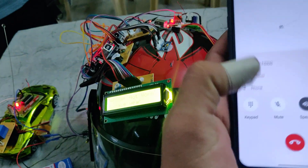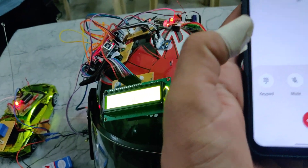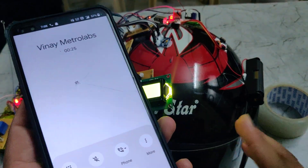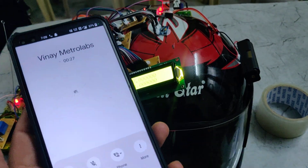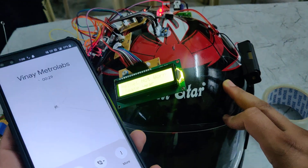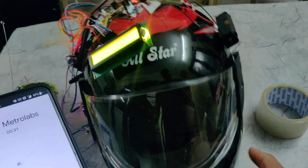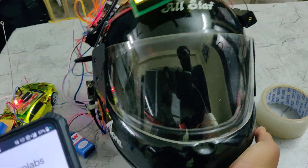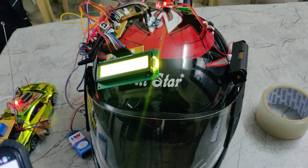Due to the phone and speaker being close together, that's why the noise will be occurring. In this way, it will automatically pick up the call and answer. There will be a small speaker near the ears inside the helmet. In this way, this part works. Thanks for watching.